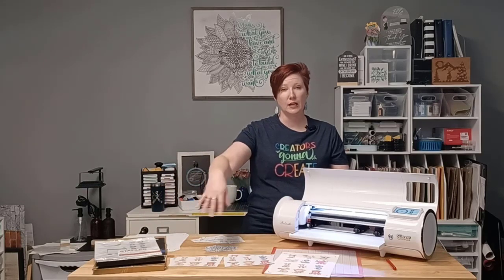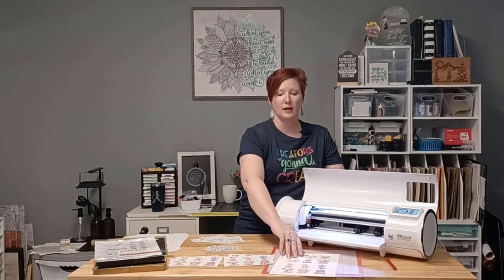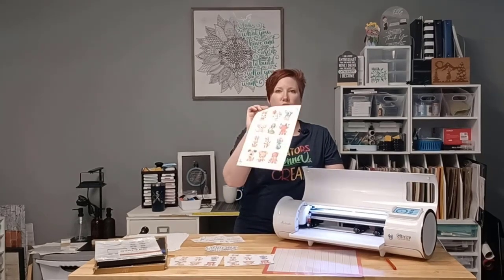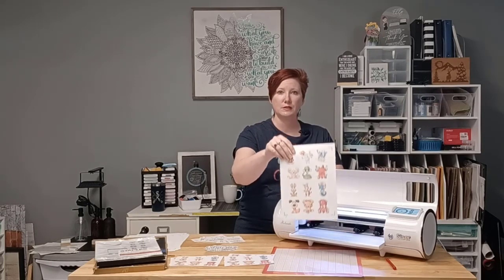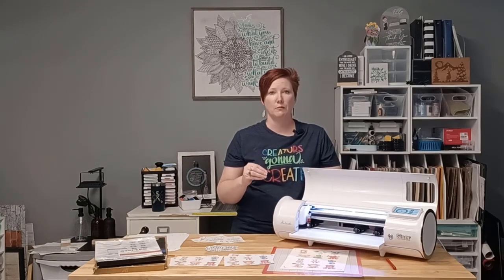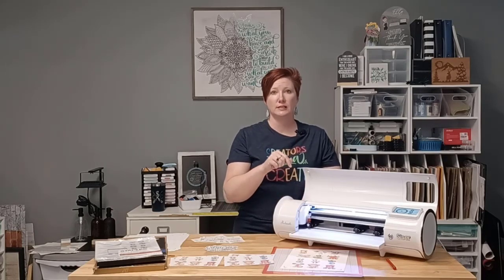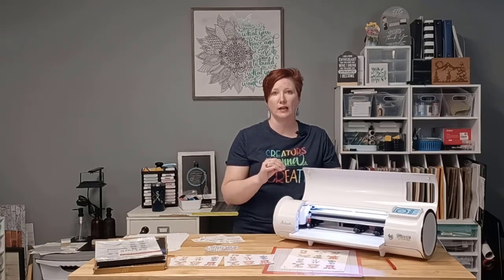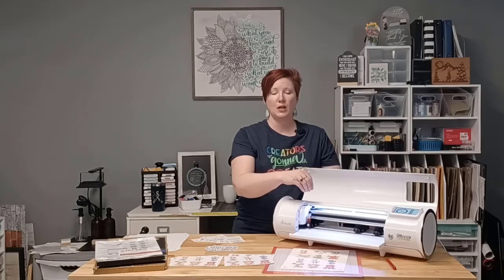If your blade depth is deeper or farther out than mine, my force isn't going to work for you, so each user really needs to test cut settings on their own for the materials they're using. I had three different kinds of sticker paper here. Even as an experienced user, I told myself to test cut — two cut out great, but one I did not test cut, and it didn't actually cut through all the way. It didn't even do the kiss cut properly.